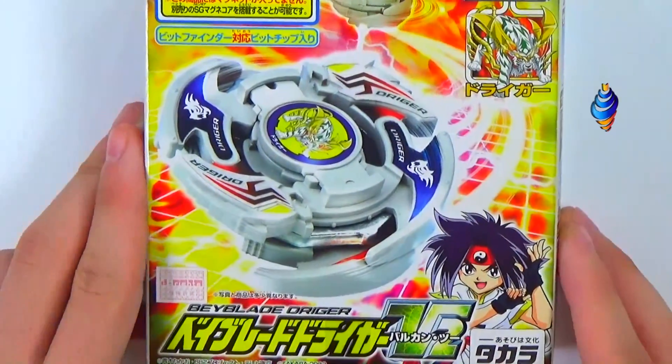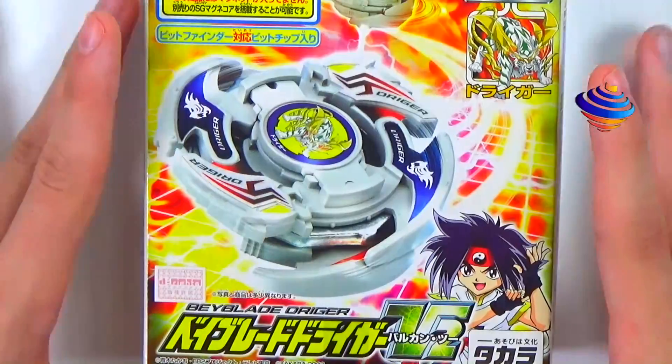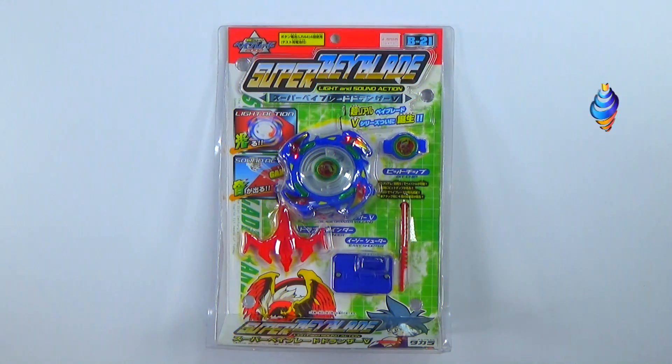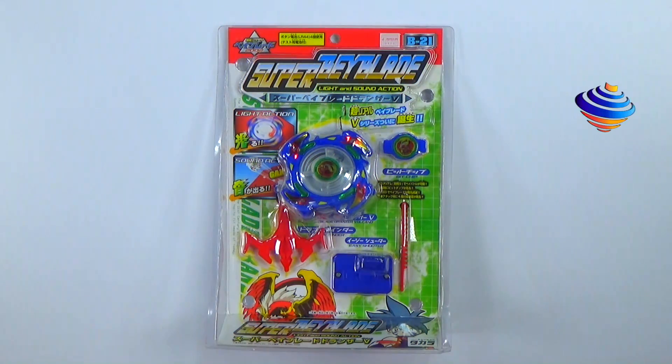I actually have a lot of fun assembling these. Before I wasn't really a fan because it was sort of like a little model kit, but I'm pretty excited to get into this. Now we're going to move on to the next Bey.